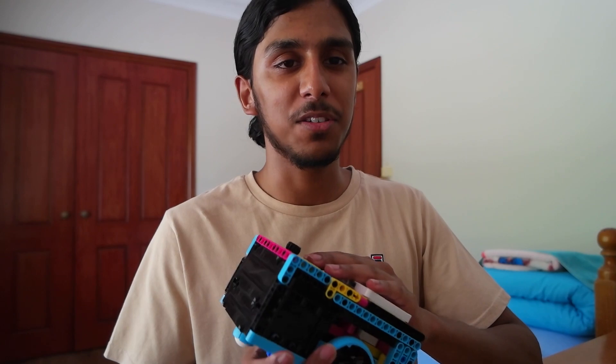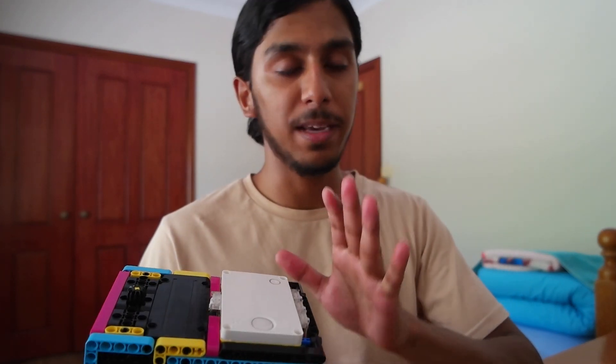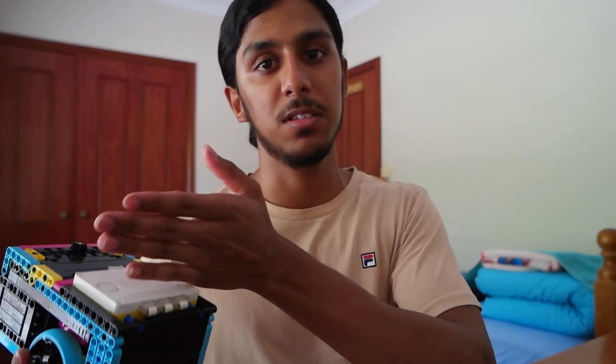Even in day-to-day life, programming is everywhere — for example, when you press a button on a microwave, there's a program behind that with a set of instructions telling it what to do. With any set of instructions, like a cookbook recipe, it needs to be conveyed in a language. If you go to a robot and say 'move forward please', it won't move because you haven't given the instructions in the language it knows. So we're going to be using the Spike Prime app, which is based on Scratch, to tell the robot exactly what to do.